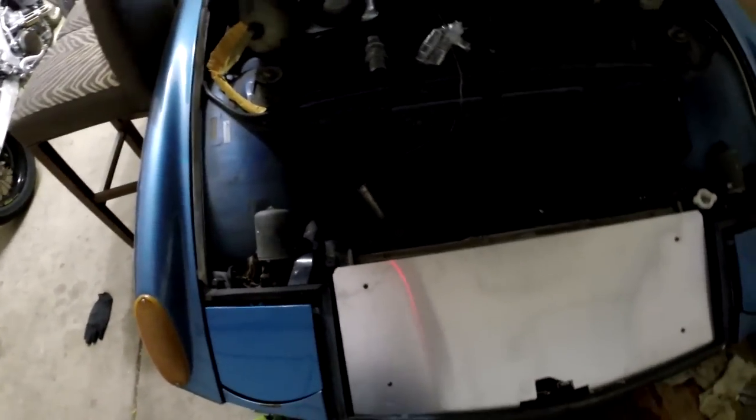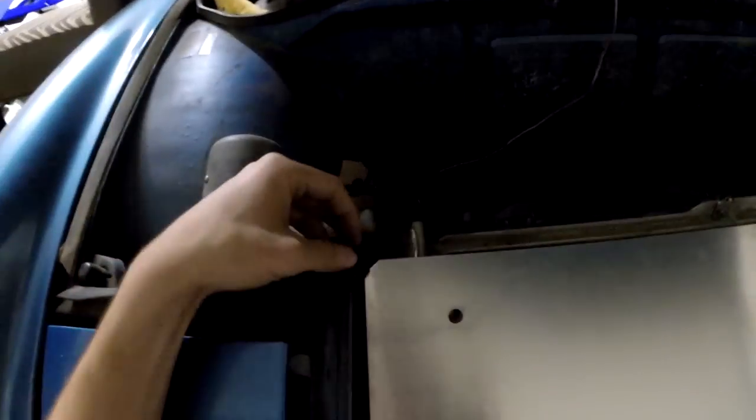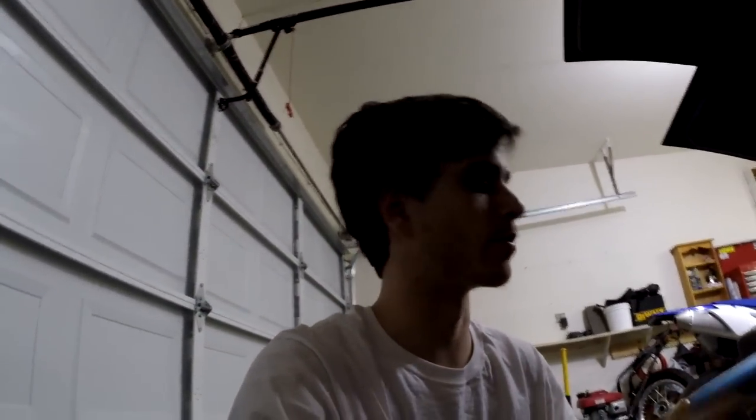I've got the top piece bolted on. This is basically how it's going to look all finished up. Now all I have to do mounting-wise is create the upper radiator mounts, because otherwise the radiator can move around. They're just going to be two thin sheet metal straps that come off of here and bend over the edge — that's how this radiator is designed to be mounted from the factory. I'll put a little piece of rubber underneath the straps so it's isolated. For this sort of stuff, I use a piece of cardboard to make the template and then cut the metal from that.